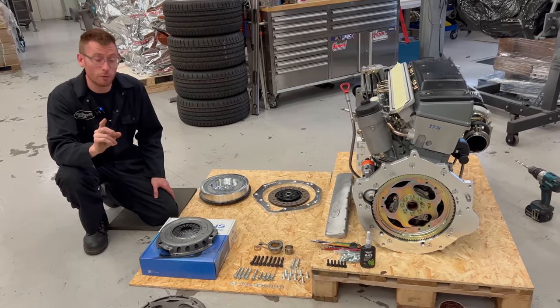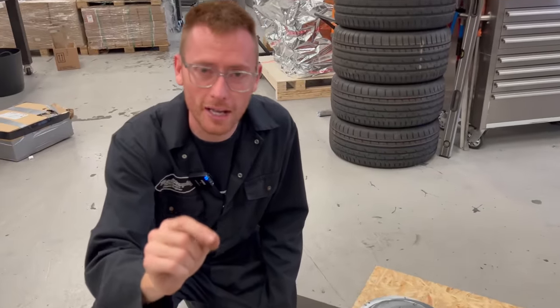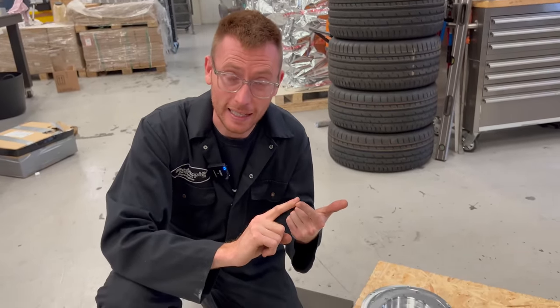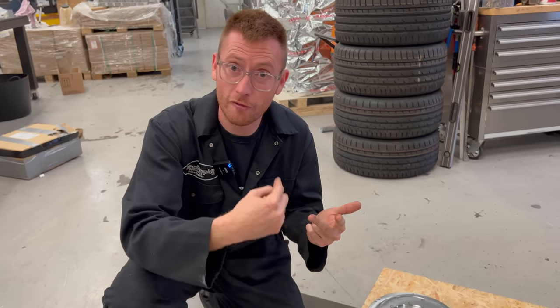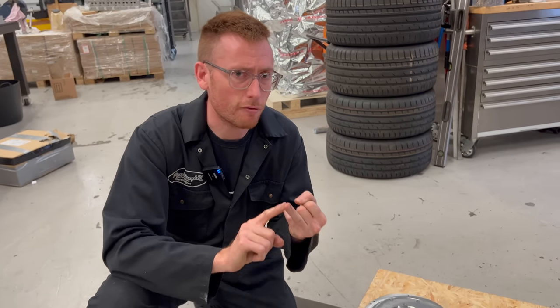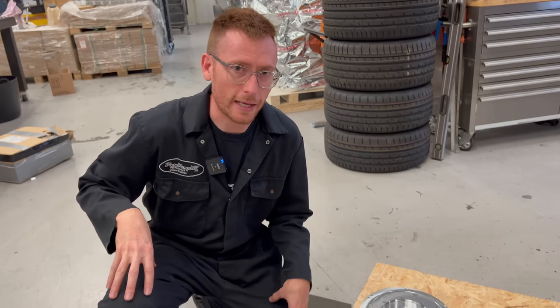To summarize the wise words: Loctite on the spinning things, anti-seize copper grease on the fixed things, and no adapters between the flywheel and crankshaft — because your legs are best on your body. Bye for now.